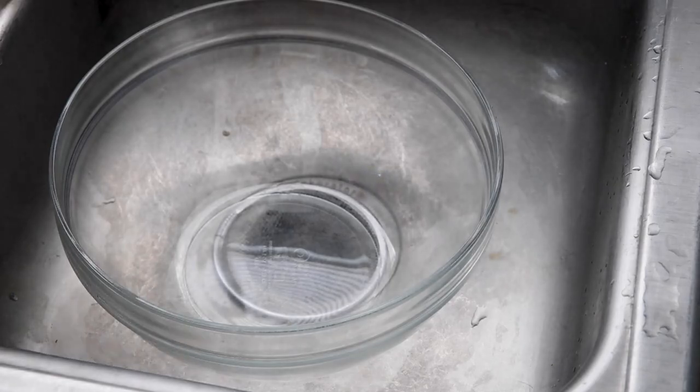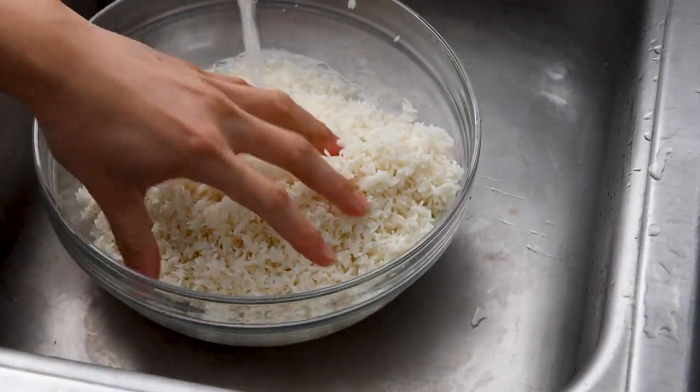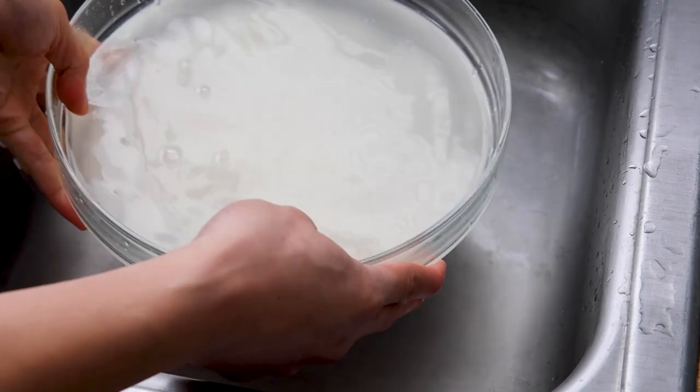The first thing we want to do with sticky rice is rinse it. Go ahead and grab a big bowl and place all your sticky rice right in the bowl. Grab room temperature water, mix it, and get all the starches out. You're going to rinse it about three times until the water is somewhat clear, then pour more water on top and let it soak for at least 12 hours.